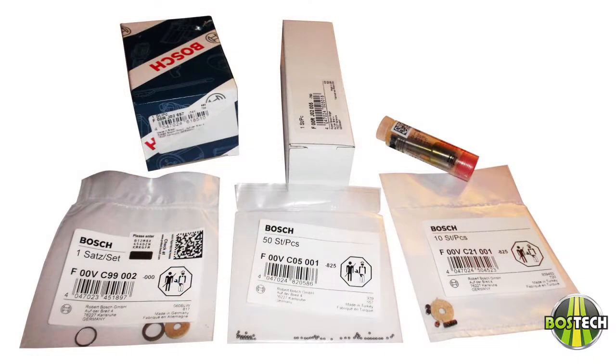We can supply video and pictures in the case of a warranty submittal if necessary. All injectors receive new internal normal wear items such as fiber washers, o-rings, ball seats, etc. We use original Boss parts when and where applicable.